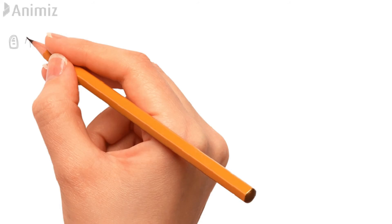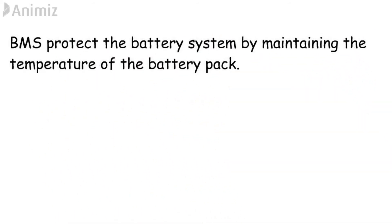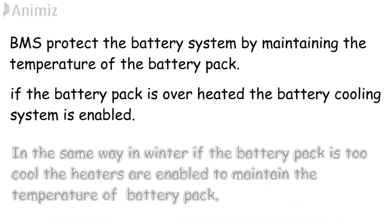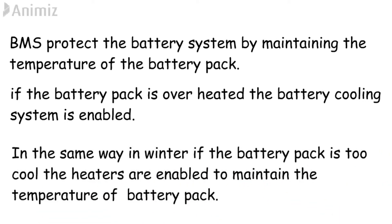The battery management system is used to protect the battery by helping it maintain the correct temperature. If the battery pack overheats, the battery management system sends a signal to the battery cooling system, which cools the battery down to its rated value. Similarly, in winter, if the battery pack temperature is very low, a heater can bring it back to the required temperature.